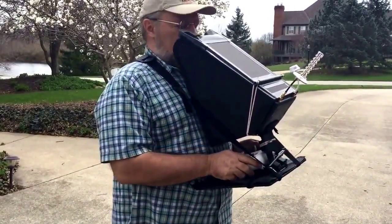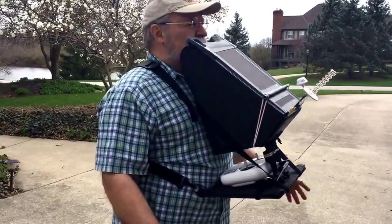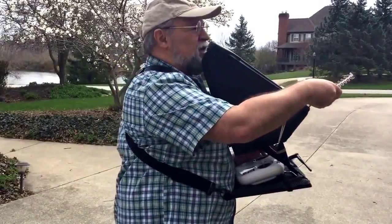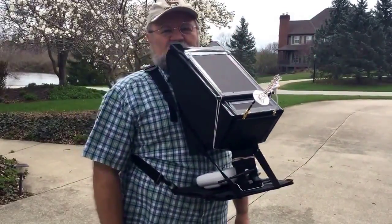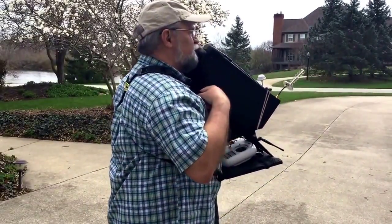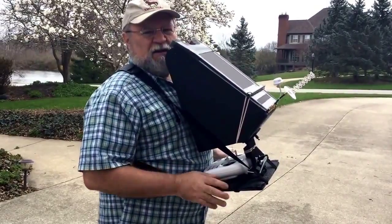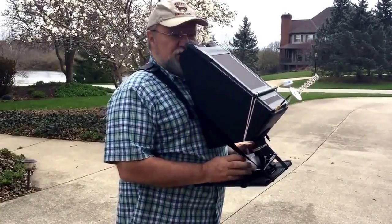I can just set it in front of me and don't have to hold on to it. Usually you're trying to hold the transmitter while you're operating the controls, but with this I can look out, I can put my hands up, operate the controls on the transmitter, adjust an antenna — I've got my hands free. It's very handy. Nice little product, quite versatile, has adjusting straps, made very well. The platform is solid plastic with an anti-skid pad on the top. I'll just show you how it works.